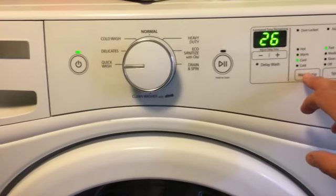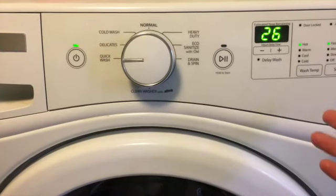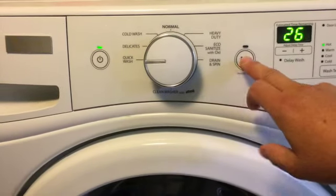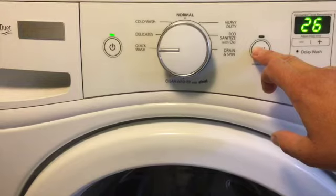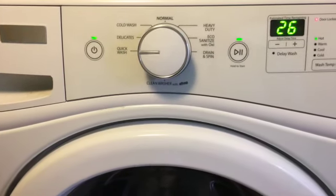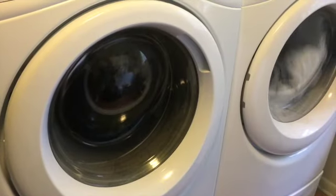I'm going to the quick wash setting on my machine, and then I'll change the temperature to hot — although warm will work. It's set for 26 minutes but I am NOT going to let it go that long. I'll start it and set the timer on my phone for about eight minutes, then we'll come back and check.